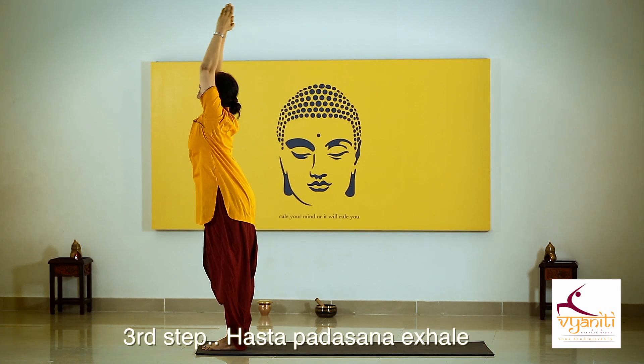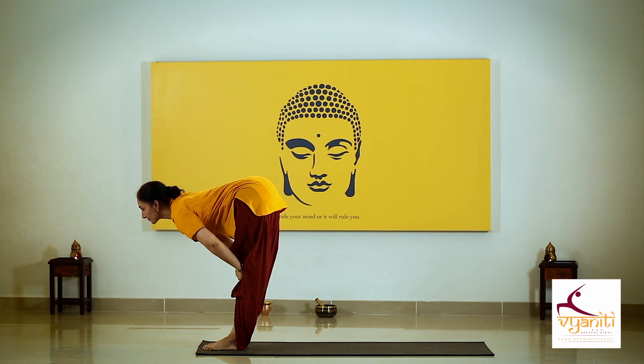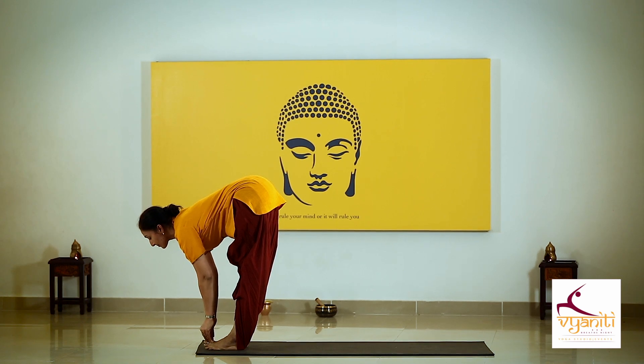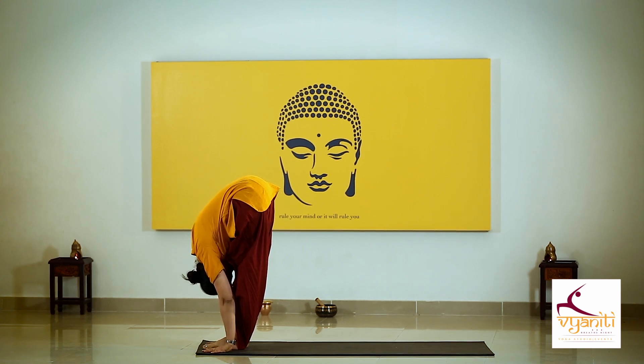Exhaling, bend forward and place your hands on the knees. If you have a sensitive back, hold your toes and still keep the back straight. Place your palms down and stretch your spine if you don't have any discomfort in your back or neck.